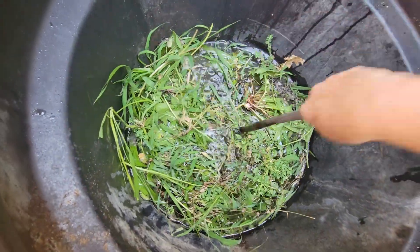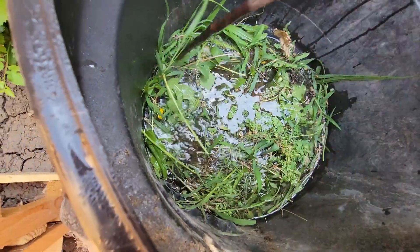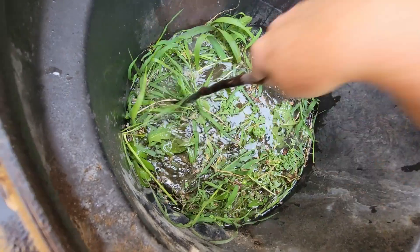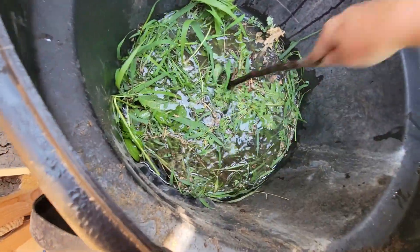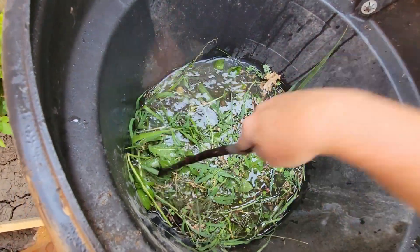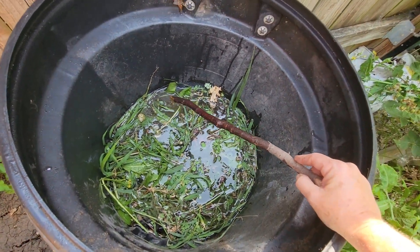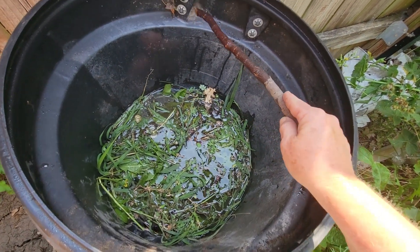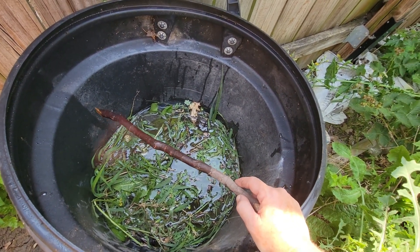I will be adding more water — this is a work in progress. As you can see, I've put my weeds in the water. I will be adding more water and I will be adding more weeds. Once I get it full, I will fill the water up to this line, cover it up, and then I'm going to let it sit and basically bake.